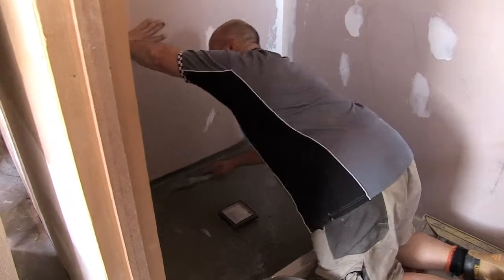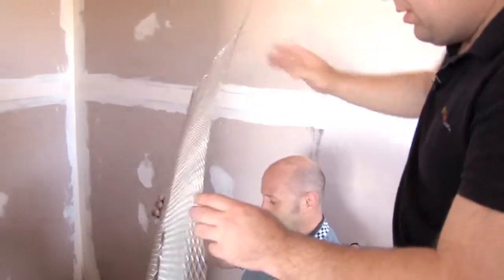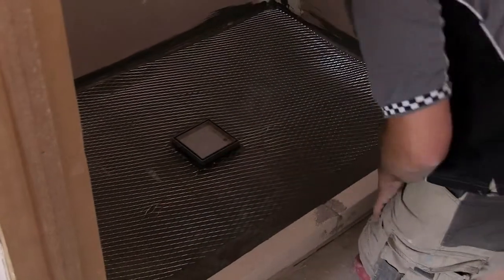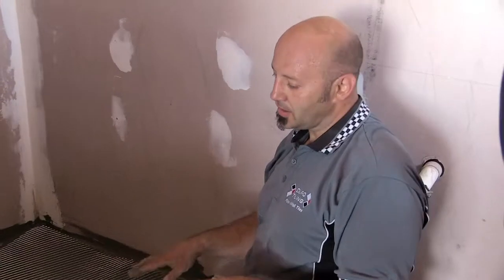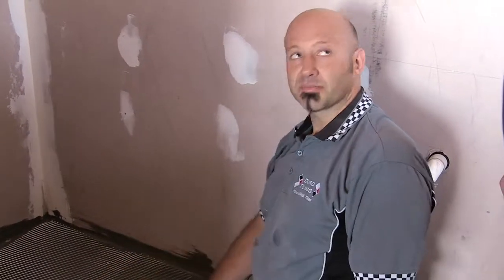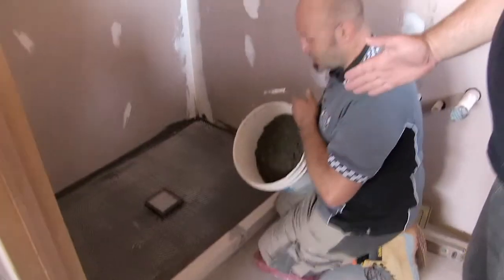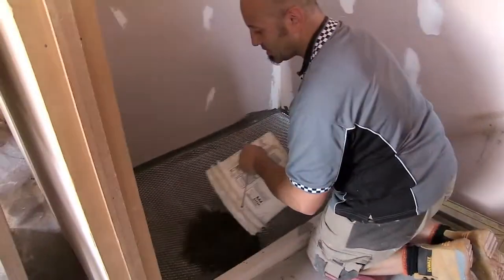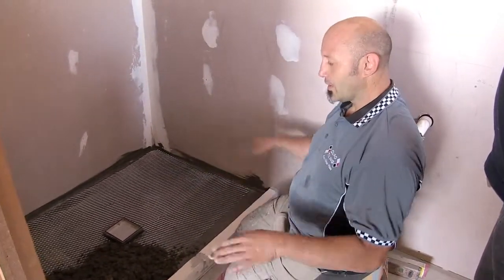We're putting down expanding metal, which is basically reinforcement to hold all the screed together in case there's any movement in the building — it's like a smaller version of concrete reinforcement. Solid plaster also uses this — it just holds all the cement together. We've shown in another episode how to make a sand and cement mix. The important thing is that you can roll it into a ball — that's a perfect mix. Now we're going to create a level line all the way around, and then create a fall from there to the waste.